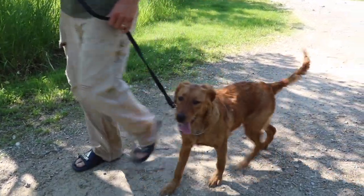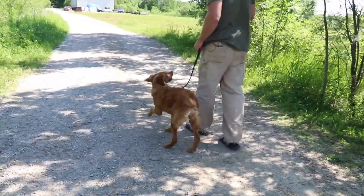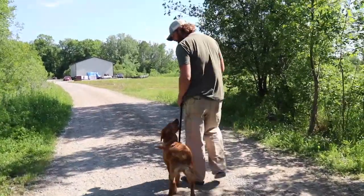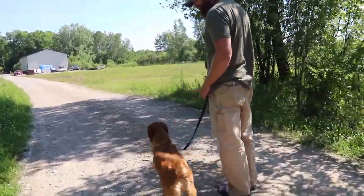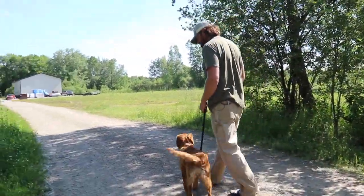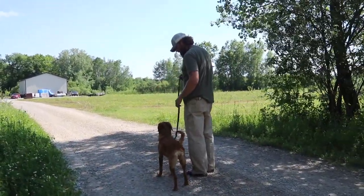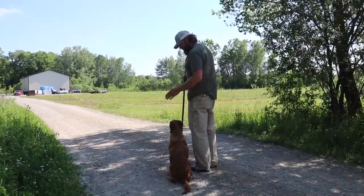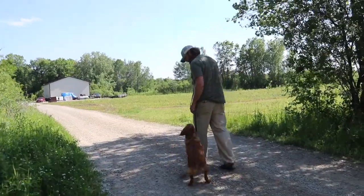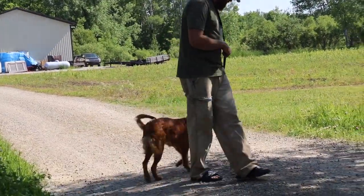I can't let that collar slip down or it's ineffective. She kind of bucks into me a little bit — she'd love for me to reach down and pet her. I gave her a chance twice, it didn't work, feathered it, gave her a correction. My correction wasn't very good — the lead got a little snagged up — but after that correction, look at her eyes.